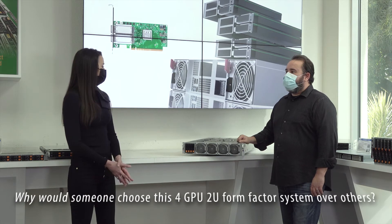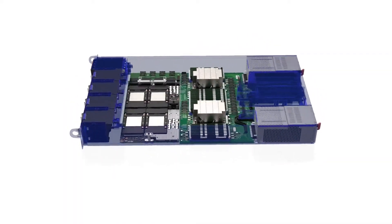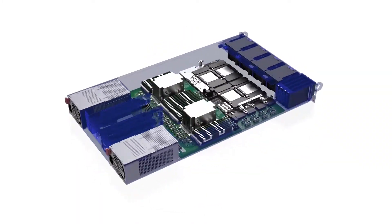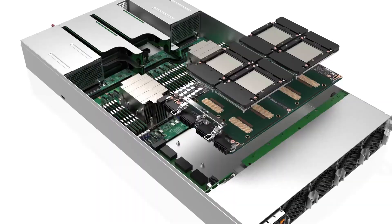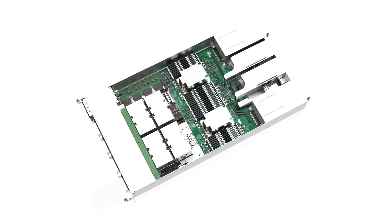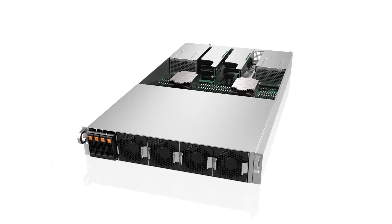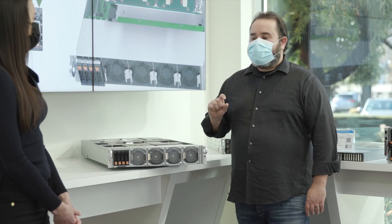Finally, Eddie, why would someone choose this 4GPU 2U form factor system over all others? You get the very latest in NVIDIA GPU technology and performance, as well as the latest from AMD EPYC CPUs. Customers will see a huge increase in compute performance and GPU memory bandwidth. Our 4GPU system in this 2U form factor gives the best CPU-to-GPU ratio in the smallest rack space. If you want the most GPU power and connectivity in a robust design, this is a really good solution.